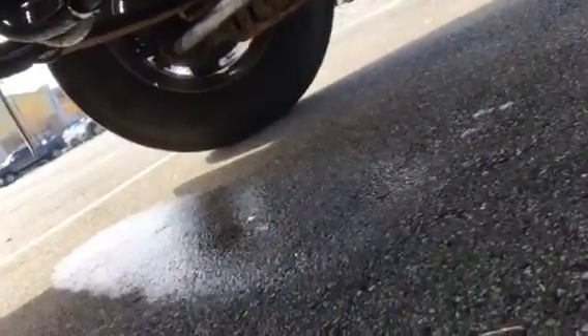It's brake fluid, and there it is dripping. It's definitely brake fluid because it's clear — it doesn't smell like fuel. And the pedal's getting soft, where it used to be rock hard.